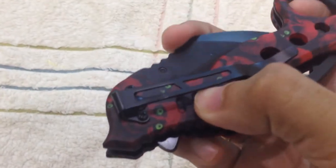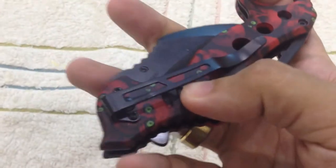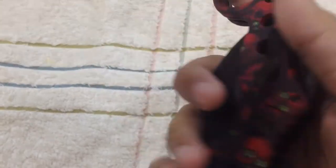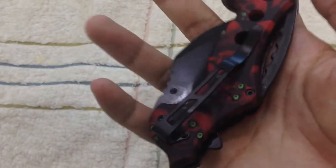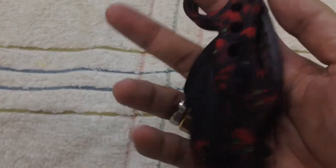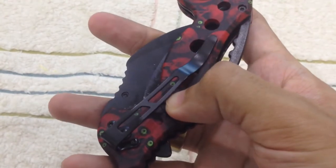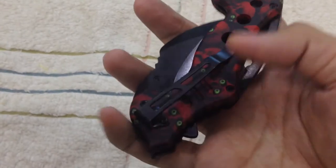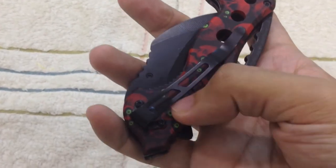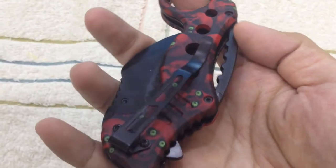There's a clip over here, and the clip is fixed just on this side — you cannot move it to the other side, so that's a disadvantage. If you use your left hand and feel uncomfortable with the clip position, you can remove the screw and pull off the clip, so no big issue.